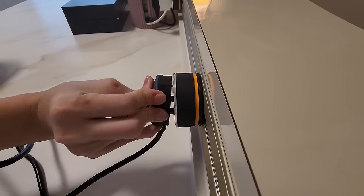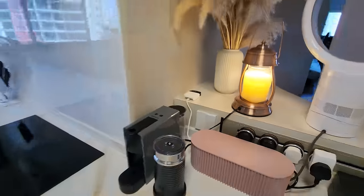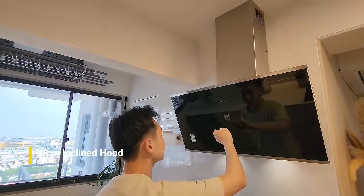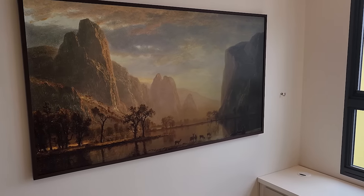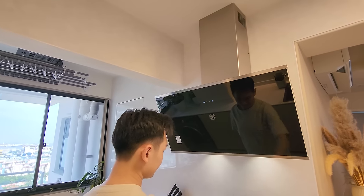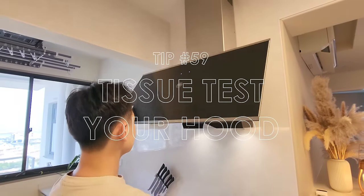There's a big peninsula here for us to prepare meals. We designed a recessed power track here. Our sockets are located here for our hood and hob, which are from the Bertazzoni Modern Series. This inclined hood comes with black glass and touch controls. To test whether it works properly, you can simply do the tissue test. There is also another extractor here.